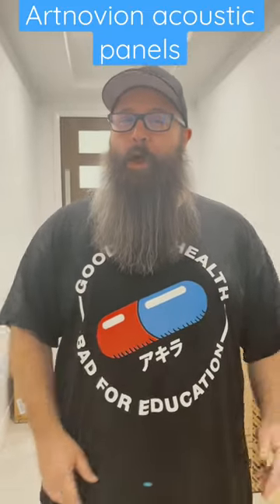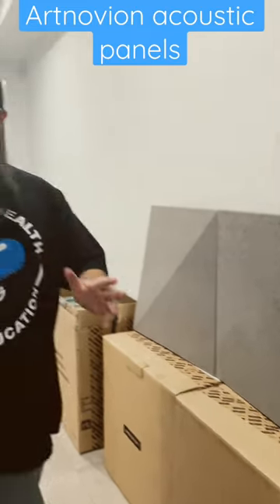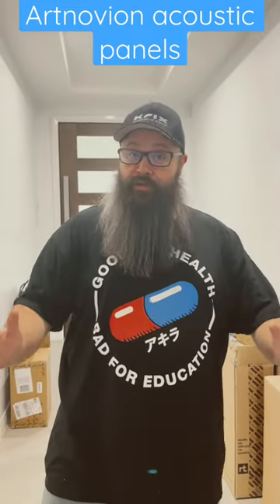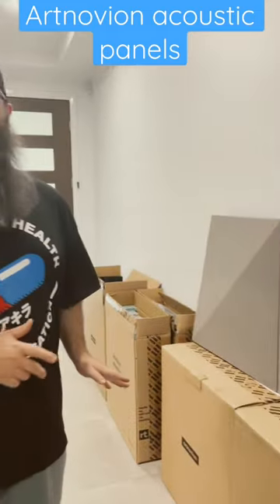Hey guys, Tony here. We're standing in my hallway with a whole bunch of Artnovian acoustic products. I'm redoing my home theater at the moment and we've got to redo the back wall. So my good friend Mick from Sydney Hi-Fi Motorvale, I ordered some Artnovian panels.